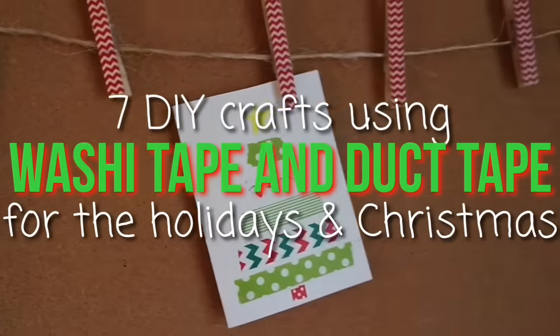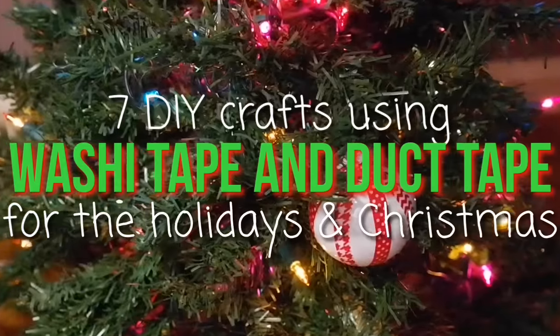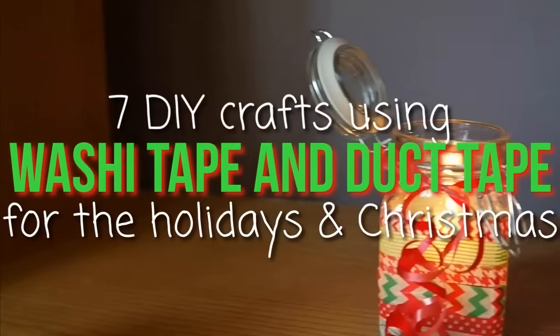Hey guys, it's Ellie. Today I'll be showing you some washi tape and duct tape crafts for the holidays. Let's get into it.